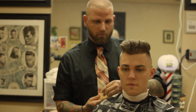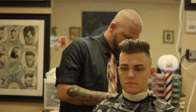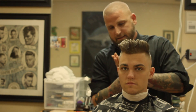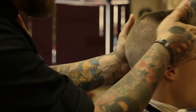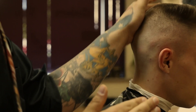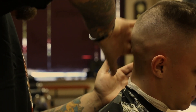We're going to start adding our Wuzel aftershave so that the client does not get any skin irritations or skin infections. We're going to make sure that we close the pores and rub that nice and smooth and softly into his scalp.